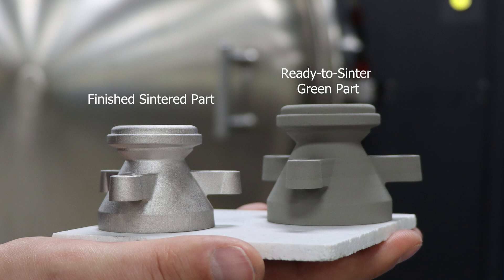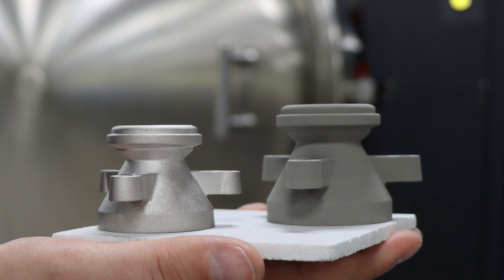Once the part is depowdered, it is ready for sintering. An important consideration in metal binder jet design is sinter shrinkage. As can be seen, the ready-to-sinter green part is roughly 20% larger than a sintered part. This size change is similar to what's seen in metal injection molding.